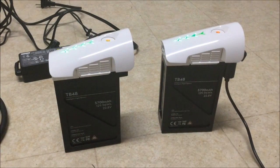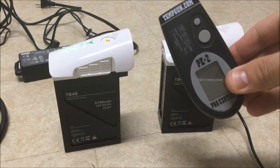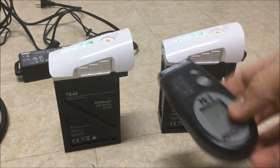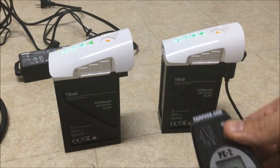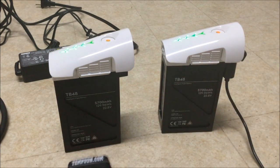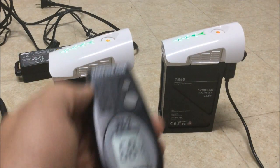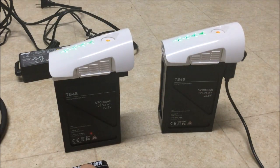Just to give a better chance to the test, I also have a temp gun so we're going to be monitoring the temperature. Right now currently on this battery — it's an infrared temp gun — it's reading 68.4 degrees, and currently on this battery 68.6 degrees.